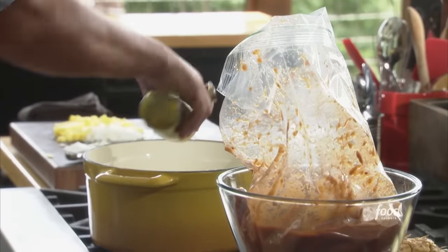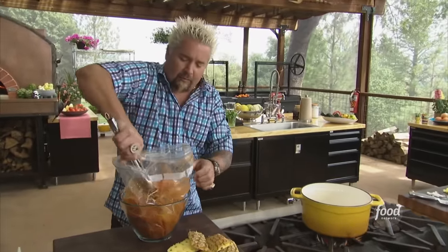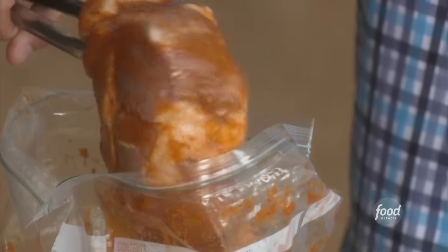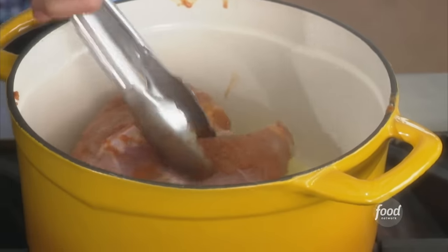This should be pretty screaming hot. I'm going to reserve the marinade and throw it in there in just a second because I'm going to braise this off in the wood-fired oven — or your oven, convection oven, whatever it might be. We're going to drop this in; it should make some noise.